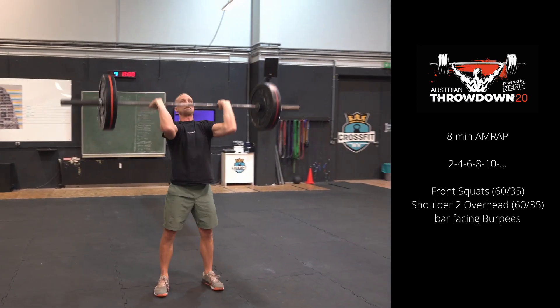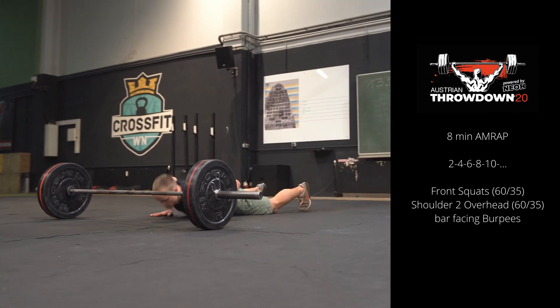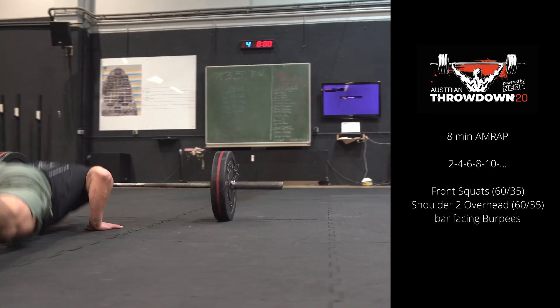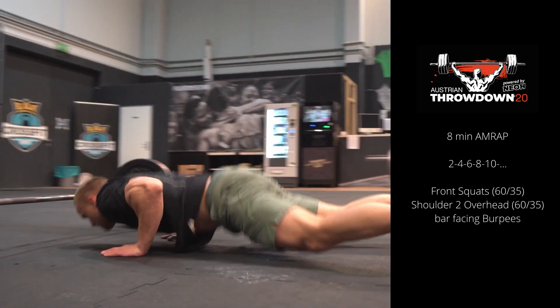After completing this round, the athlete repeats the same procedure with 4 reps of each movement, then 6, 8, and so on until he or she reaches the 8 minute time cap. The score for this workout is the total amount of reps completed within the 8 minute time cap.